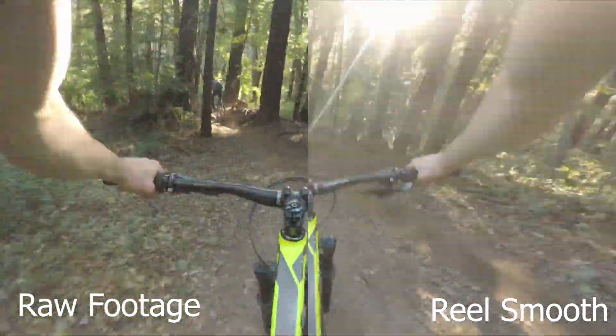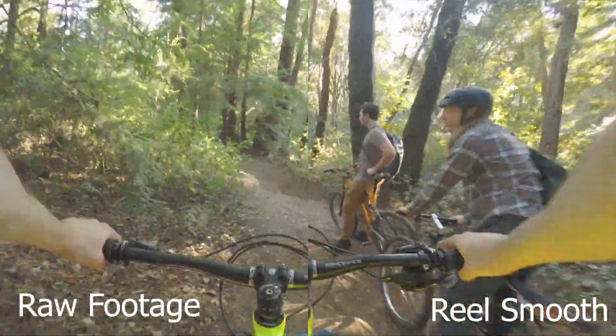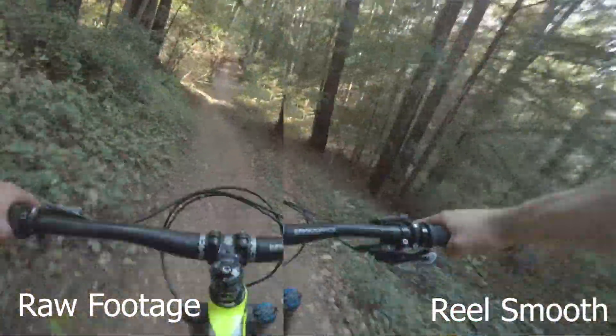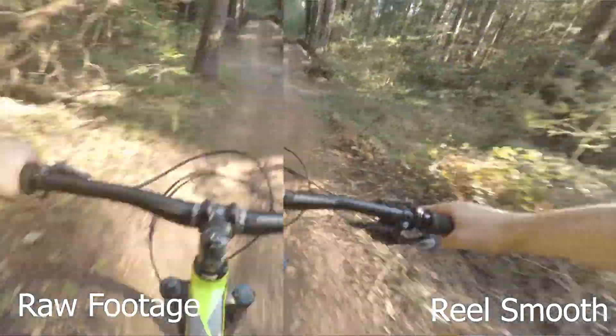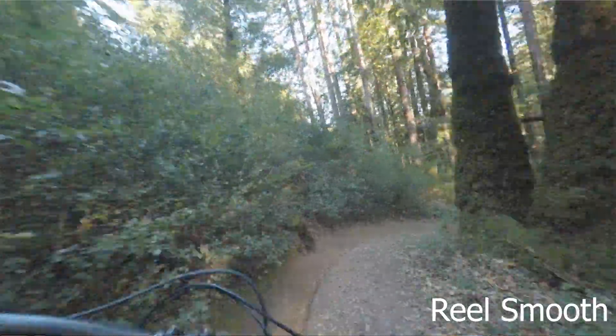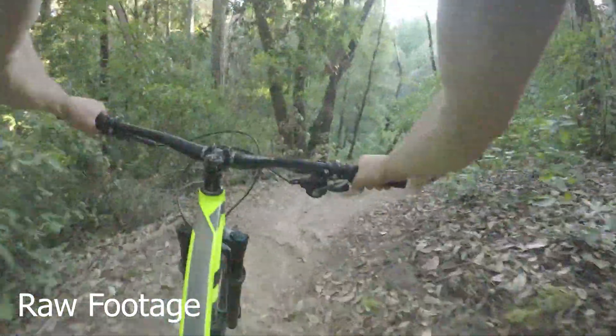The Hero 5 has the hardware to do HyperSmooth — you can find them on Amazon right now for about a hundred bucks — and it has a gyroscope which means it technically has the hardware to do HyperSmooth, but GoPro has disabled HyperSmooth on the Hero 5 so that you buy the 6, 7, or 8. But with RealSteady, which is $100, and a GoPro Hero 5 at $100, for $200 you can essentially have the smoothness and quality of a Hero 8 for half the price.